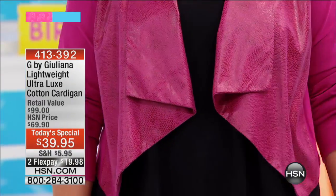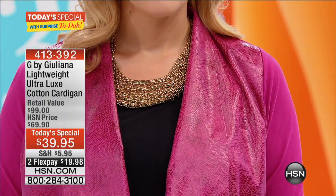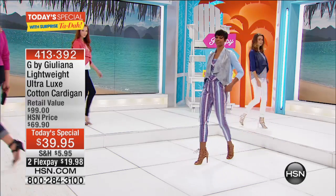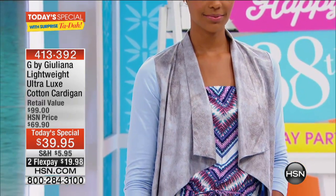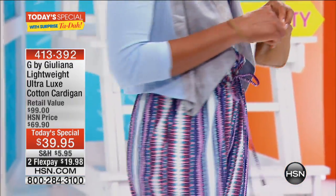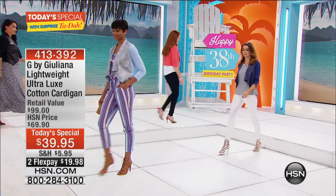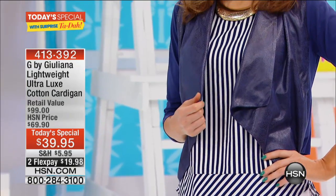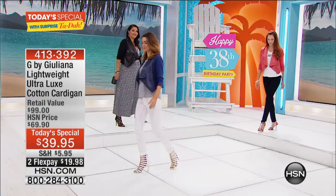I watched last night at midnight — Amy Morrison was on with Jillianna. It looks beautiful, so wearable, day to night. It's such a great-looking top — an ultra-luxe cotton cardigan, amazingly priced as well. If you want to grab it, you can do that at a very special flex pay of $19.98.